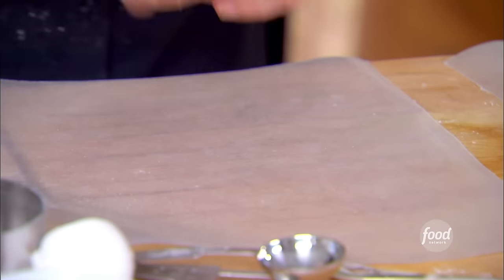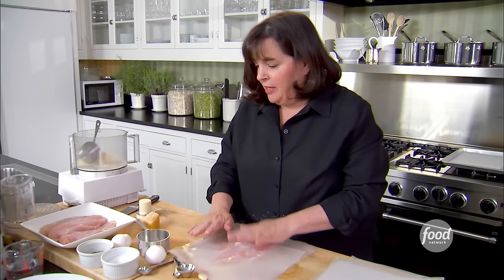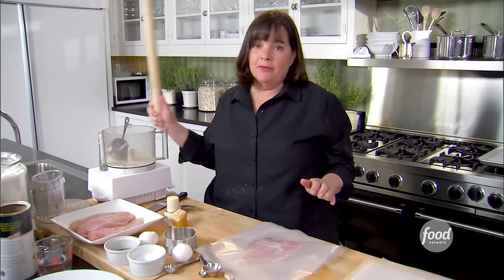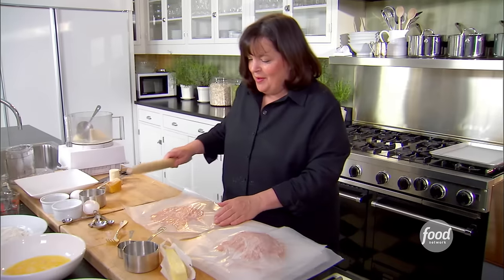Now for the chicken. You pound it so it's tenderized and it's actually very even. So this is time for a rolling pin. I'm just going to pound it really thin. Okay, that's done.